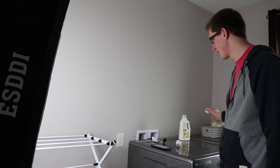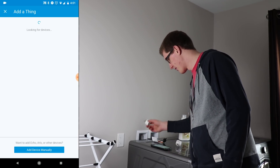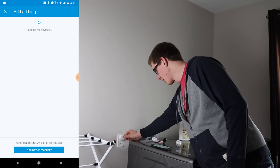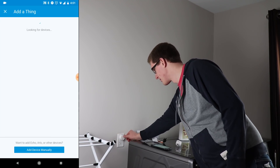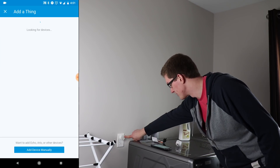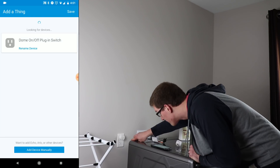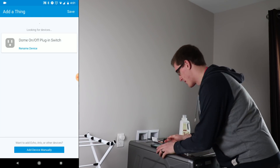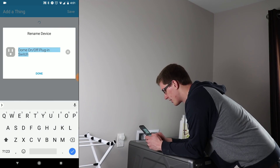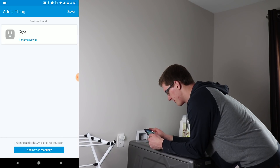So we're in the laundry room here. We have the washer and dryer, and there's an outlet here. All we need to do is in SmartThings, go to 'Add a Thing,' plug this in, and then press the button on top three times. It's flashing yellow, and there we go — it popped up for us as 'Dome on/off plug-in switch.' I'm going to rename this 'dryer,' and save it.